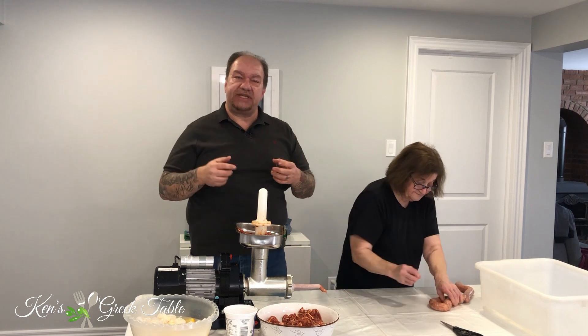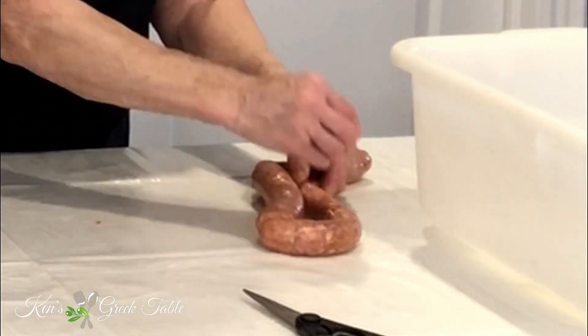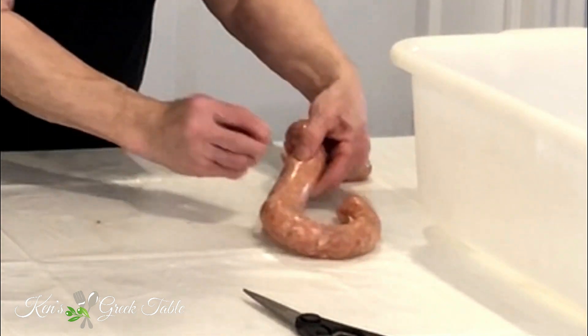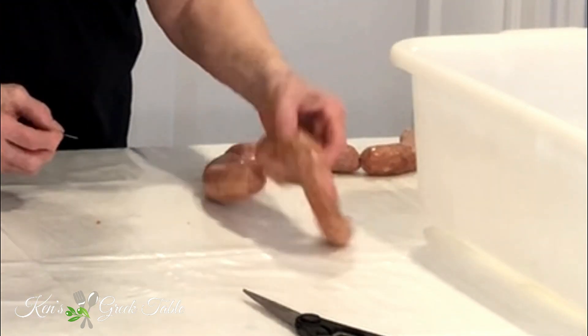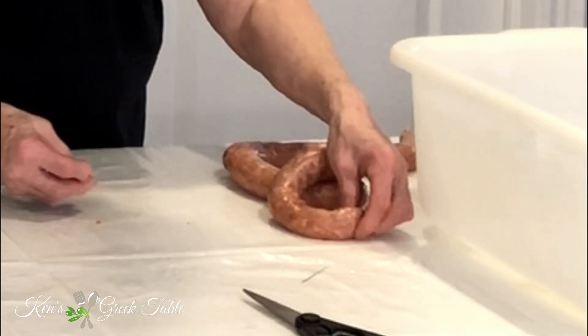Right after you finish stuffing your sausages into the casing and rolling them out, you see Yaya Canela there pricking each sausage with a pin. This is critical because it will take the air out, and when it comes time for them to cook they won't explode on you — they'll continue cooking in their normal size.